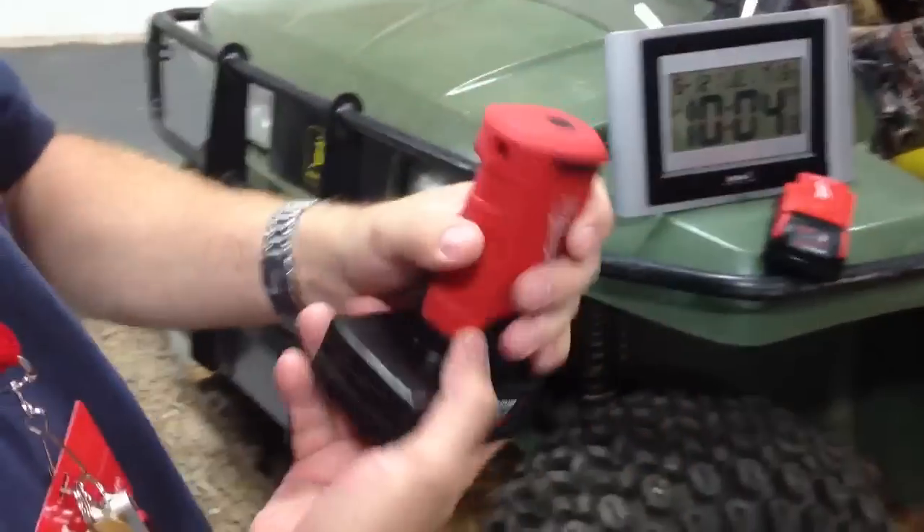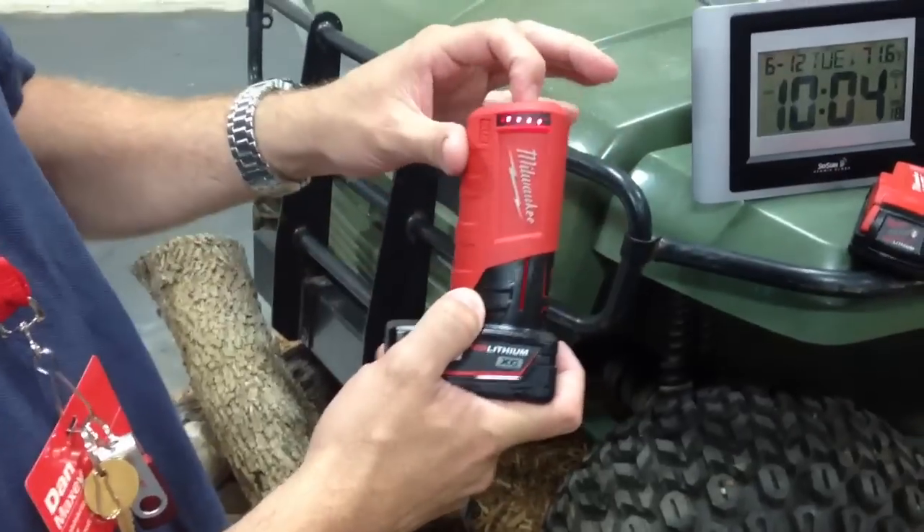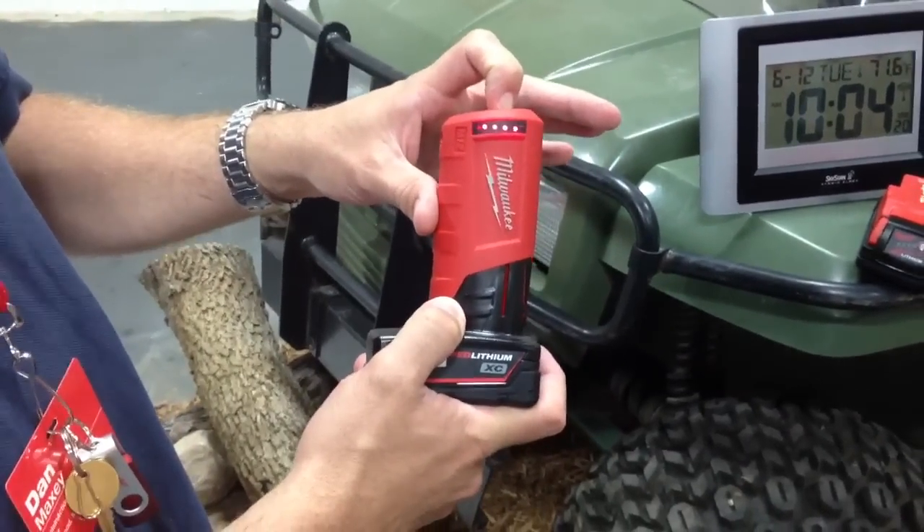They have these new battery pack holders, and they actually have fuel status gauges on them, which works out really well.